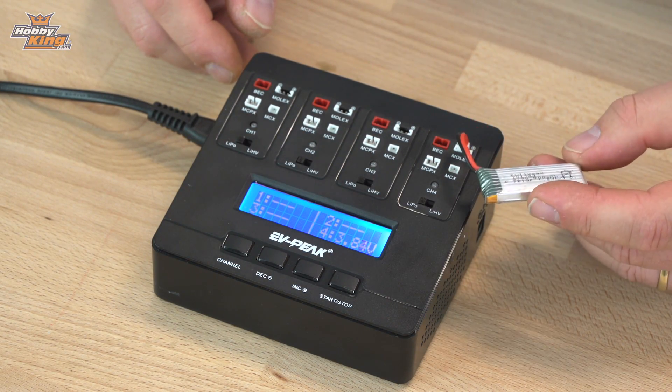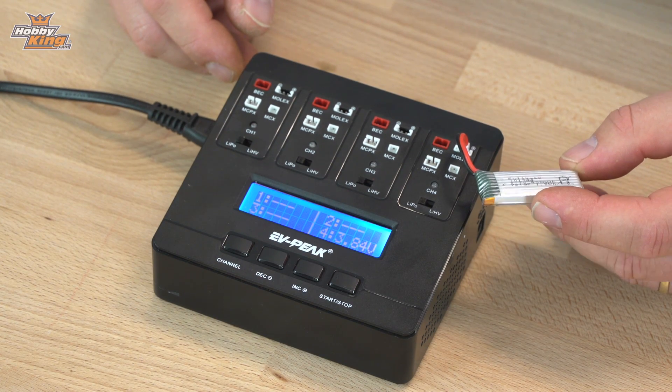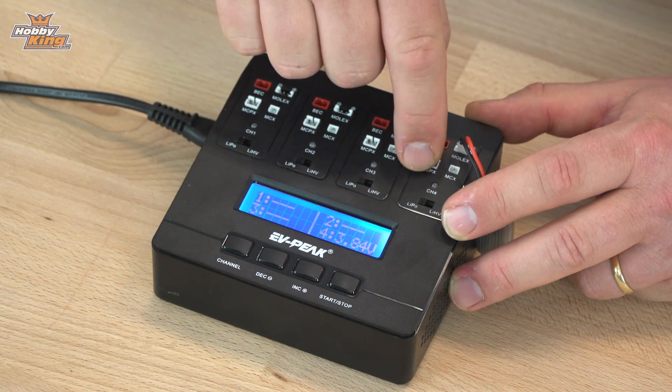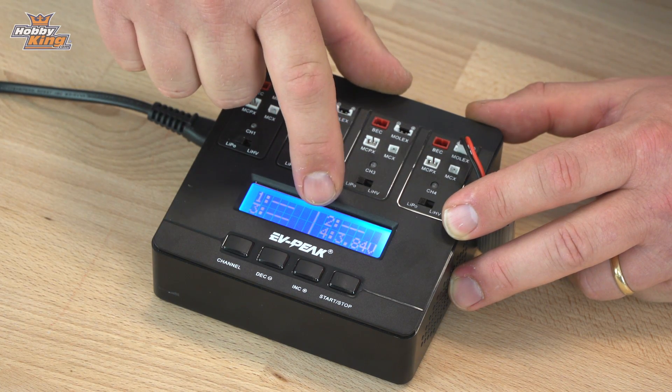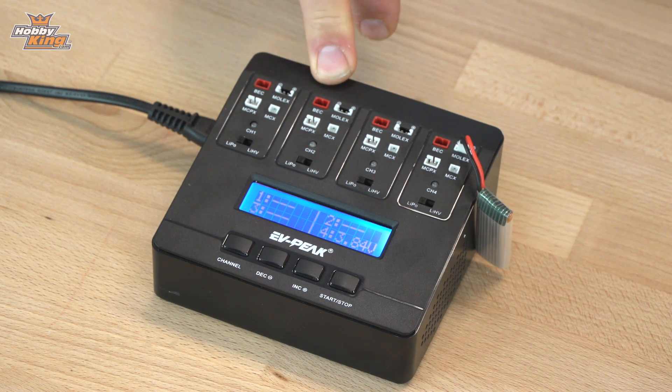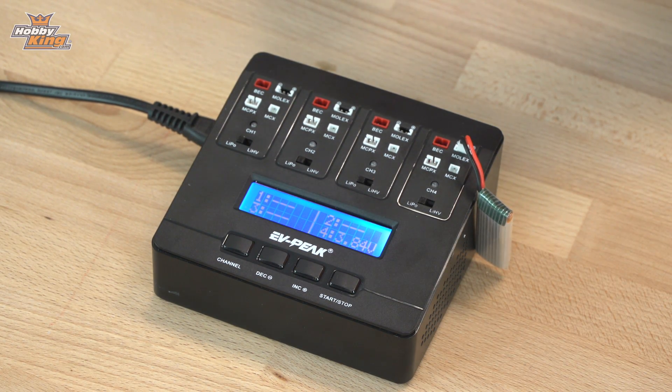So we've got a 400 milliamp 1S battery here — we plug that in. It's showing on channel four because I've got it in channel four. It's showing 3.84 volts, so it's at storage charge. Then we'll take the other three and put those in.